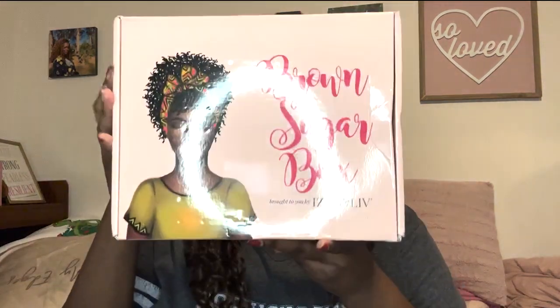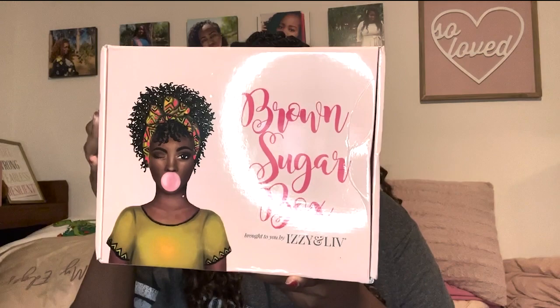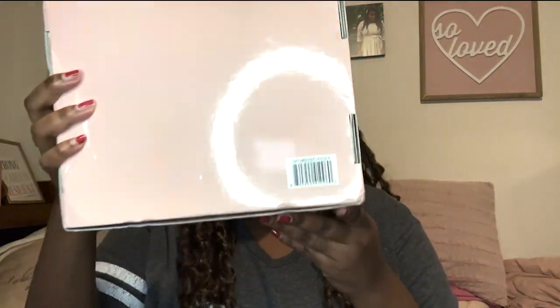It is April now — this box was a little bit late. Here is the box; this is what the box looks like. It is a little bit smaller than what it normally is, but let's get right into it.